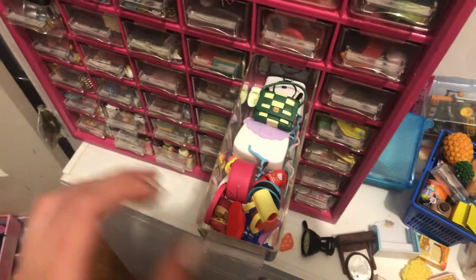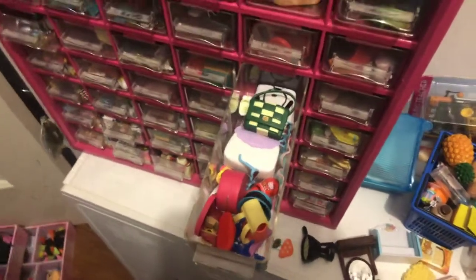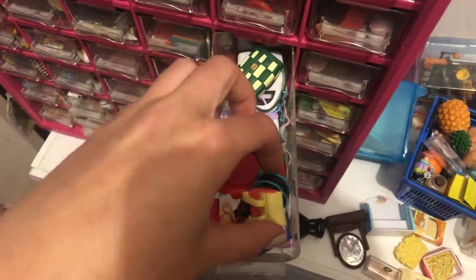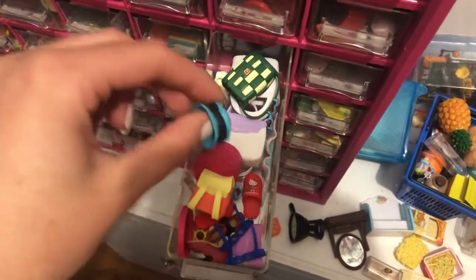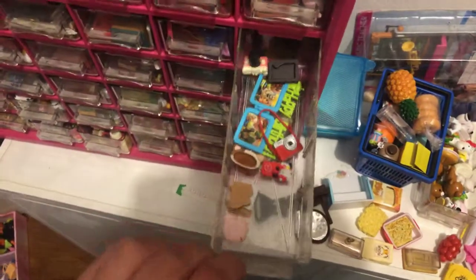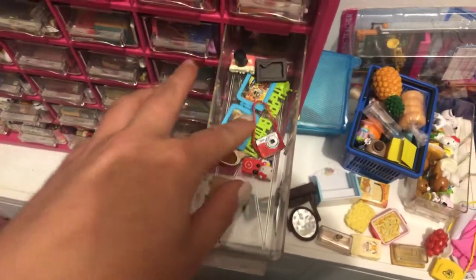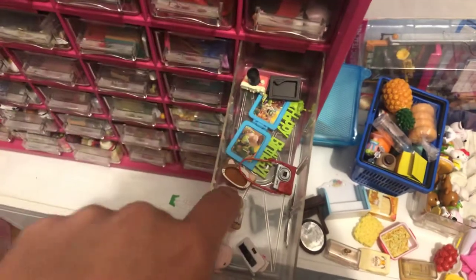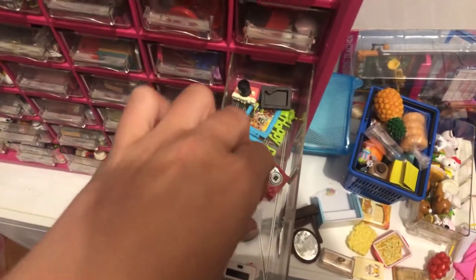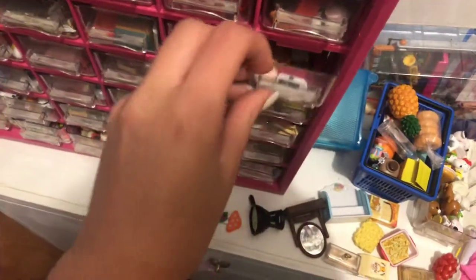And then this is my like apparel drawer. I just have anything that can be worn or put on, or is intended to be. And here I keep cameras and picture frames and pictures whenever I go back and find them. Did I skip a drawer? I did.